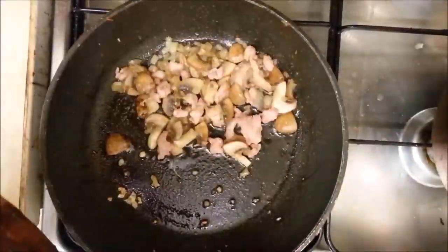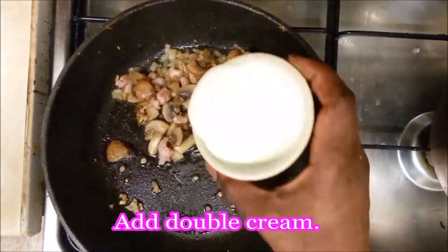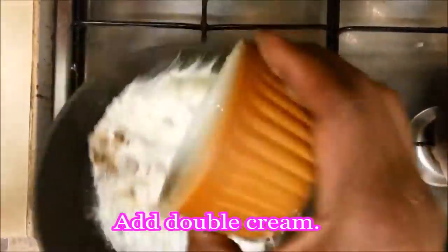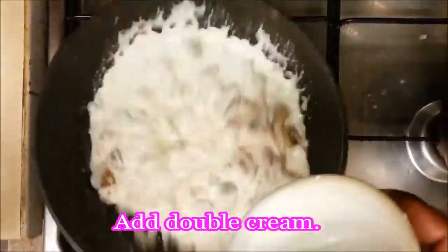Now at this point you add your bacon. Turn the heat slightly back up again, because you need that for the bacon to cook. You want to get a nice colour on the bacon — let's get that mixed together nicely.